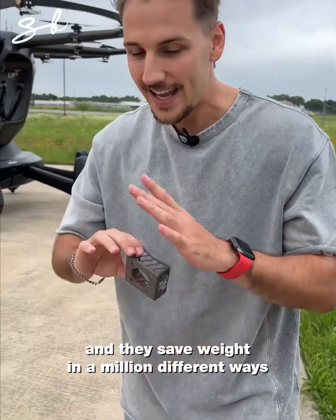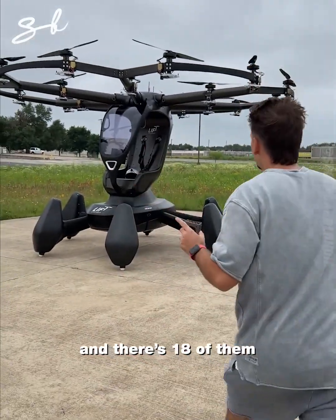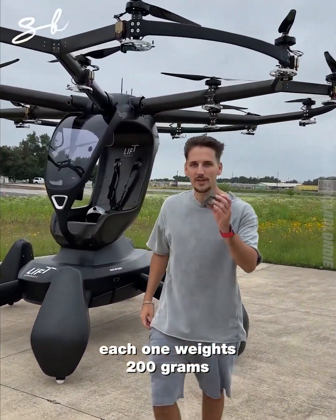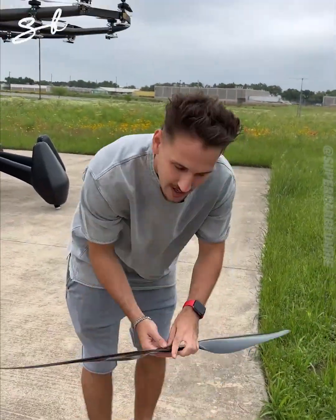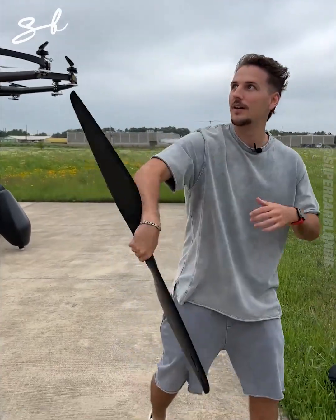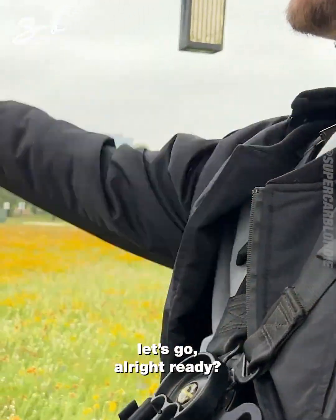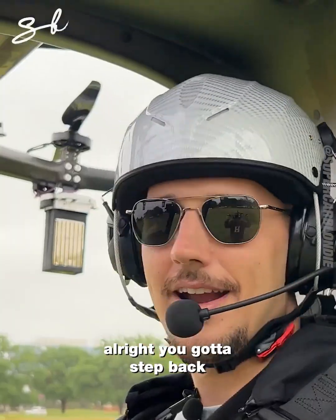The battery — there are 18 of them — is very easy to install and saves weight in many ways. These are 3D printed titanium, and each one weighs 200 grams, making everything a lot lighter. The carbon fiber propeller feels like a weapon — you could cut some stuff up.